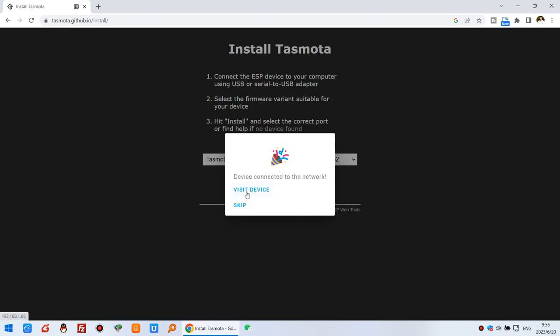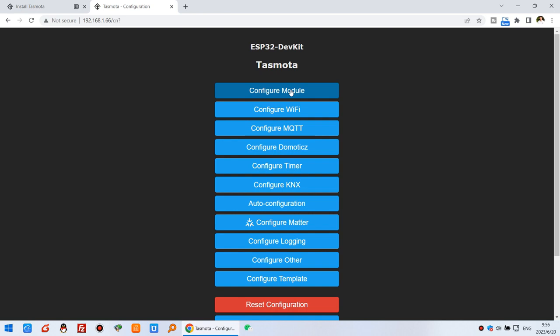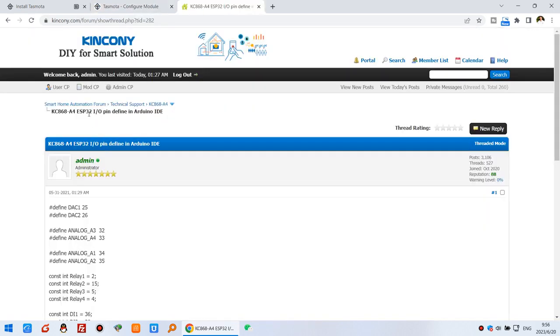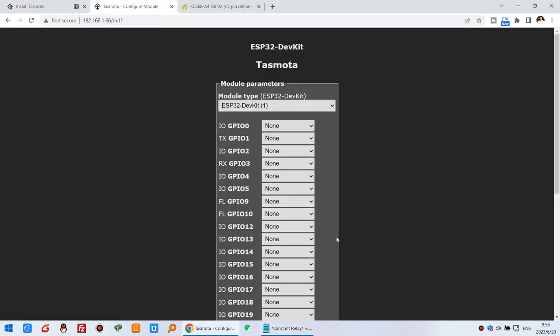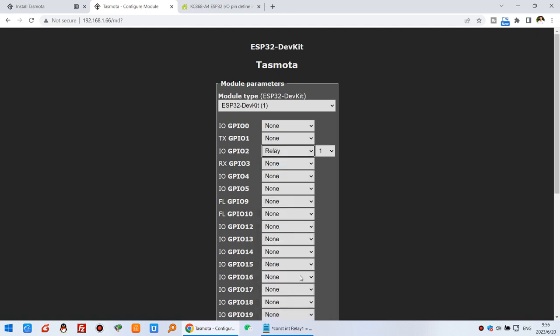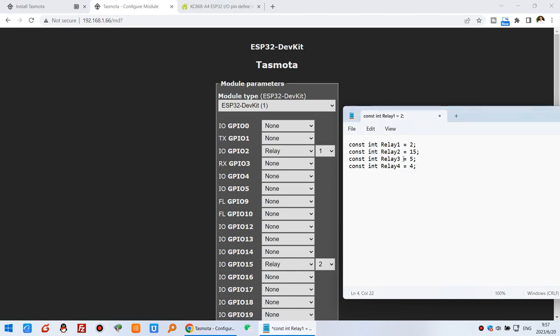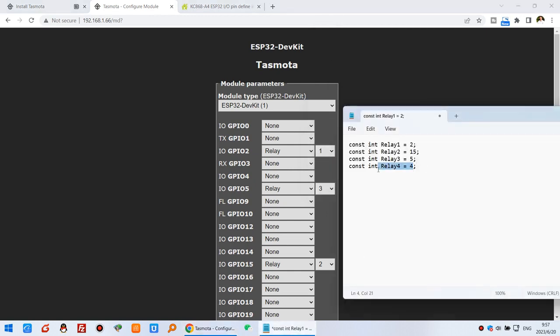Okay, this is complete. Click Visit Device to open the Tasmota homepage. First, you need to configure the GPIO for this module. You can see the A4 board ESP32 GPIO pin definitions. I can copy and paste these — GPIO 2 is Relay 1, GPIO 15 is Relay 2, GPIO 5 is Relay 3, and GPIO 4 is Relay 4.